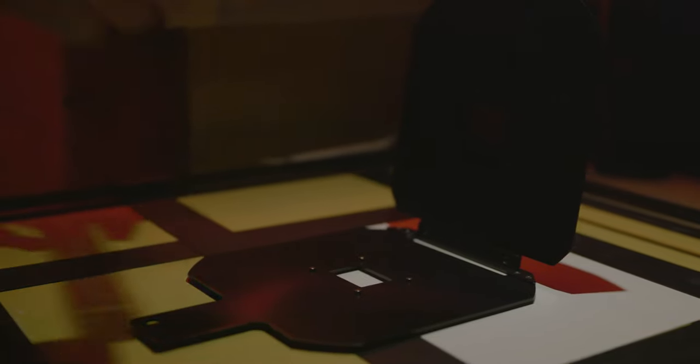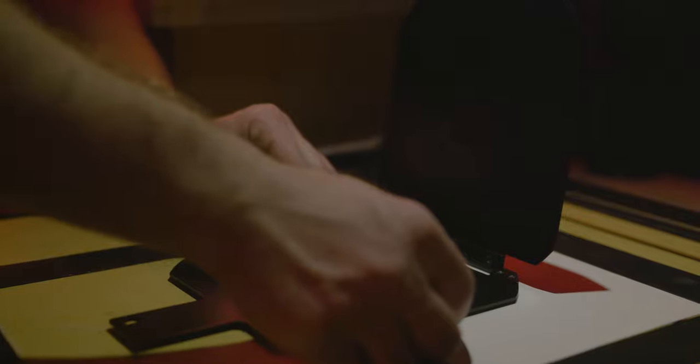An enlarger is used to make large prints from small negatives. Our piece of film is placed in a carrier that sits at the top of our enlarger.